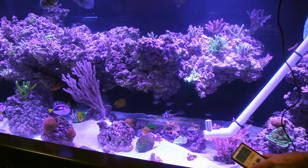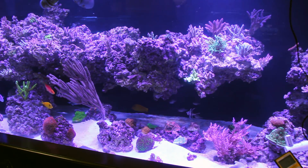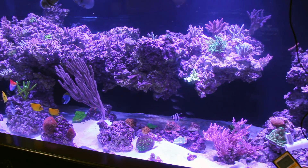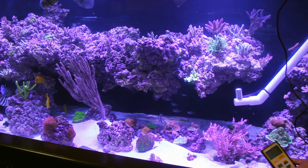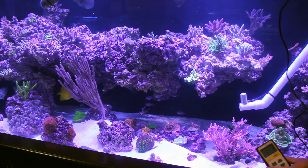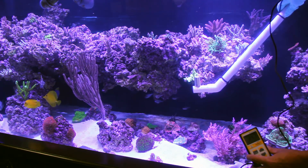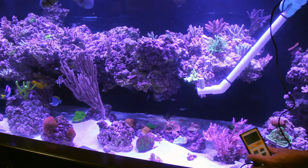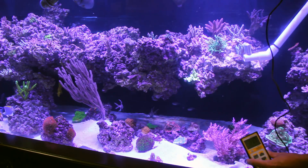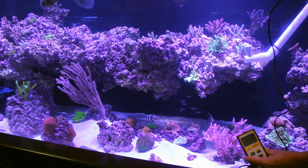Higher up on the Red Dragon we're seeing a PAR of 220 to 240. Over here at the Jedi Mind Trick Montipora, PAR value is about 130 to 150. Moving up a little above the Red Dragon, PAR is again around 200 to 220. Moving directly under the LED more toward this yellow acro, PAR is jumping up to 250, 260, sometimes almost 300. Up on the shelf by the Ultra Blue Tenuis, PAR is 270 to 280.